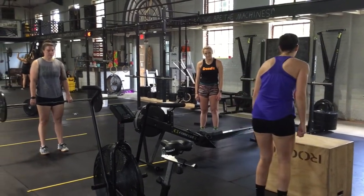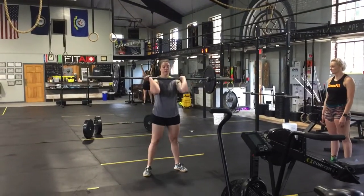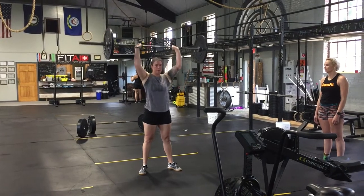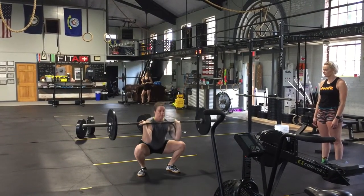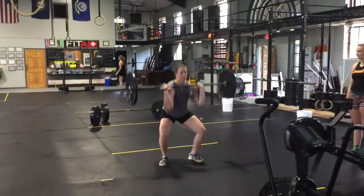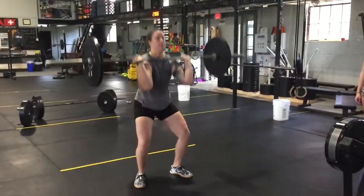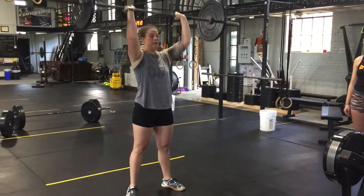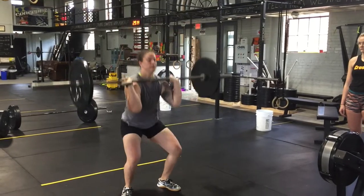Once the jump overs have been completed, the athlete will then go to 20 thrusters. The standards are as follows: during the squat position of the thruster, the hip crease must break below the knee. The athlete must then at the top extend their elbows fully to the shoulder to overhead. If the athlete does not break below parallel as described, it will not be counted and will be a no rep. If the athlete does not go into full extension overhead, the same applies — there will be a no rep.